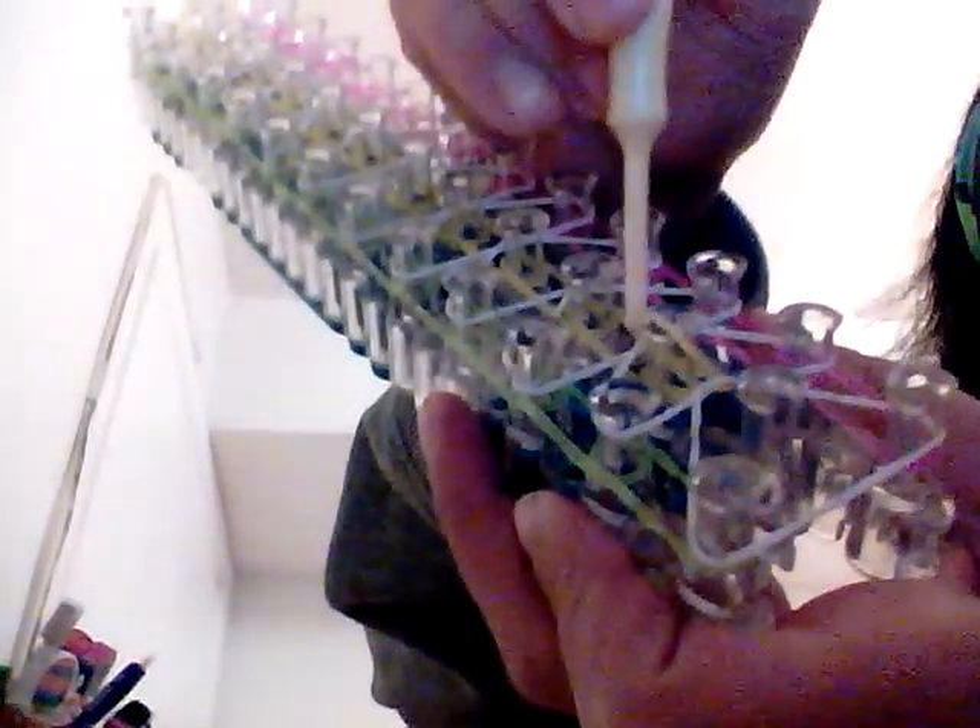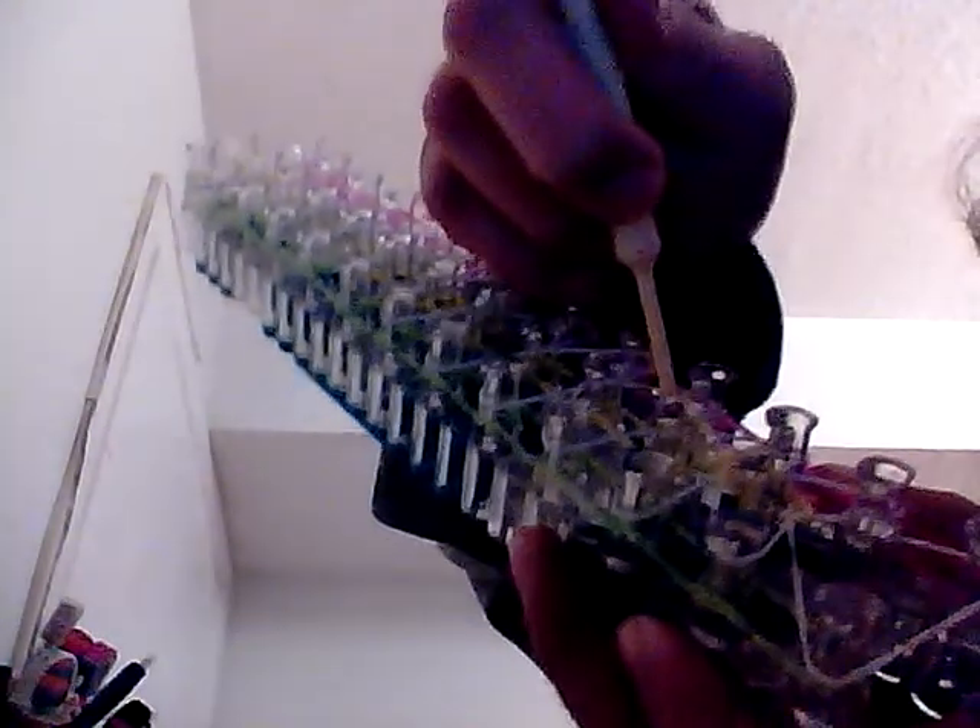Now you're gonna flip your loom so the arrows are facing down towards you. The first thing you're gonna do is take your middle color with your hook. Take it and go forward. Do this until the end — just go in, take it forward. Take the yellow and just go forward, that's all you need to do.